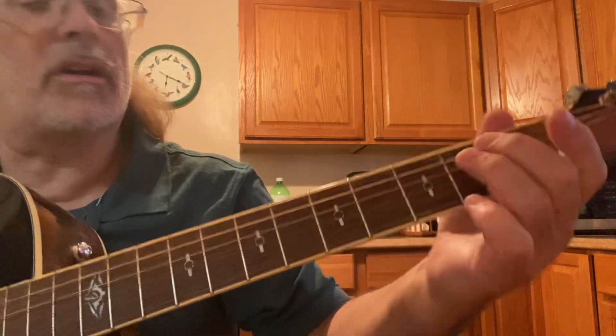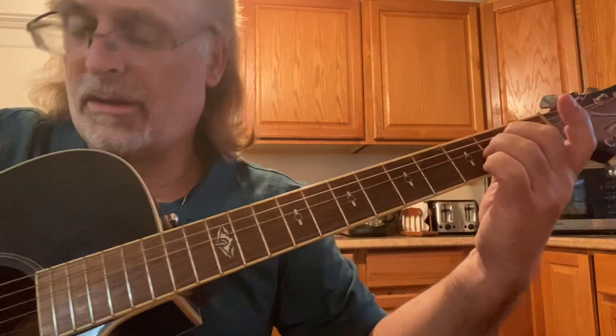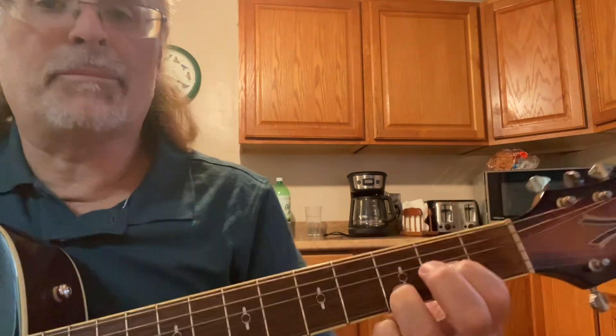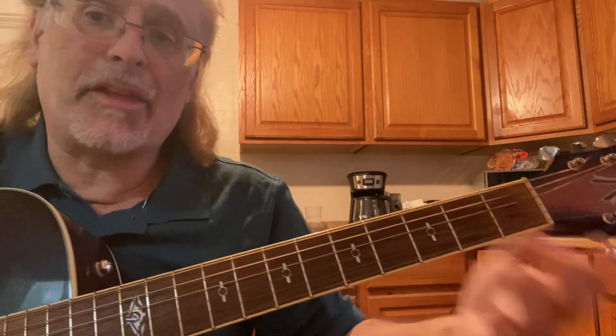2nd and 1st strings right there. We've got the E minor 7th — just one finger. A minor 9th. Now go to a D9. Some people call it a Dsus2 — it's the same idea as the A minor 9th or the Asus2.